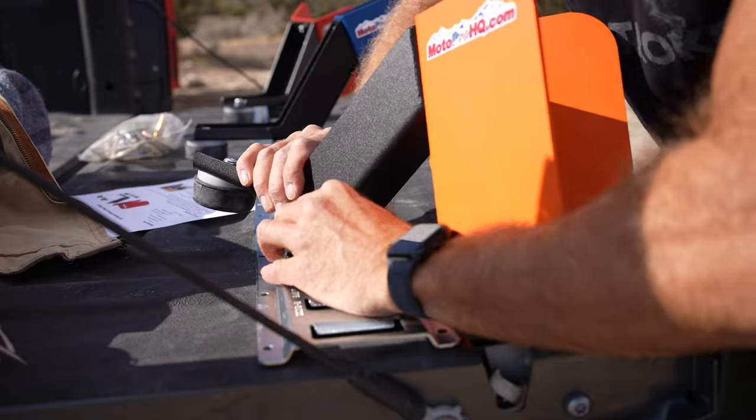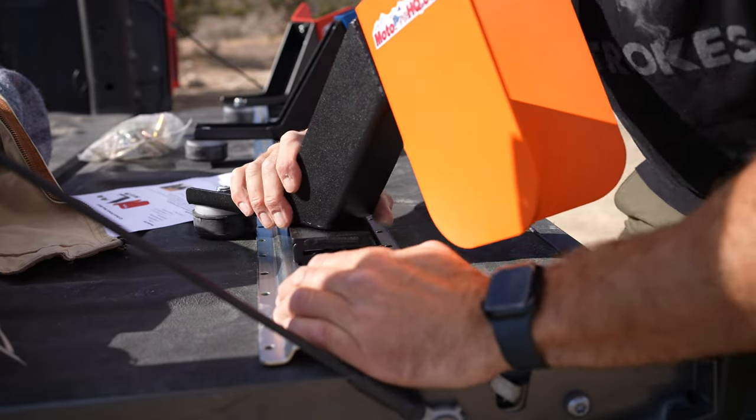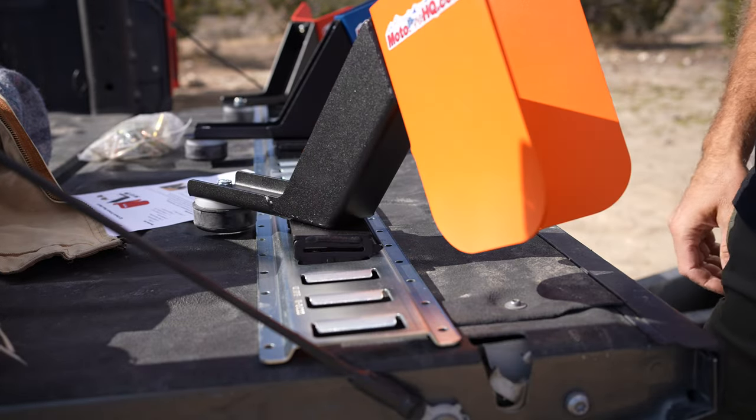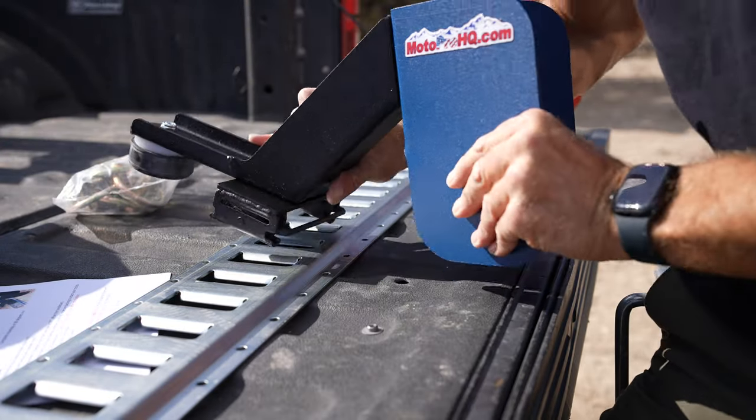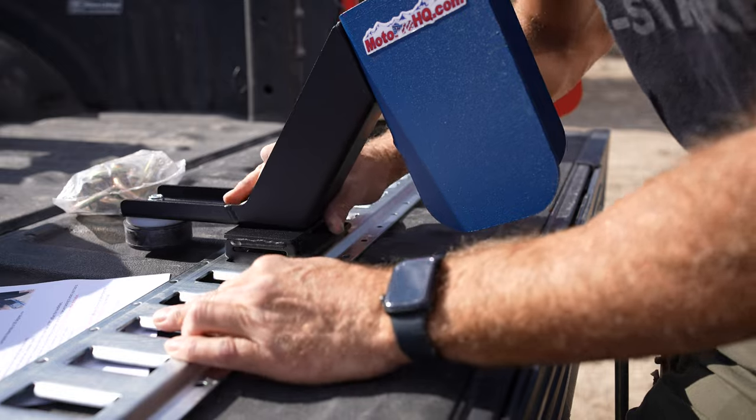Of all the things that I've done for my trailer, that is the best thing because I can take them in and out. They just click in and out and I can get a ton of bikes in here and still have room for gear and other things. I've got a couple of cabinets and some different things up there in the front, and some places to put tie-downs and other things to hang.